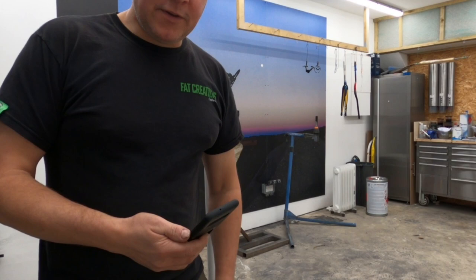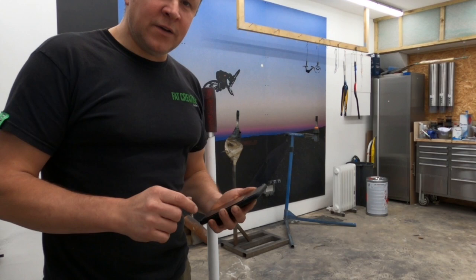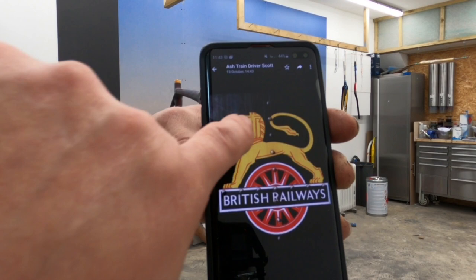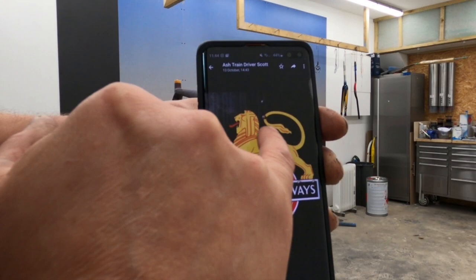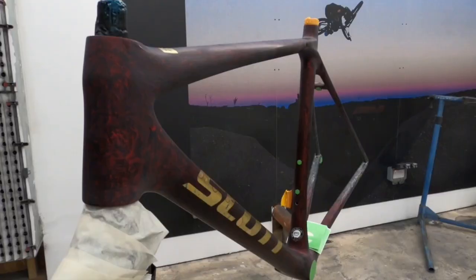Right, we're in the spray booth now and we're going to do the head badge on this Scott Addict. The customer is not going for a traditional Scott S logo on this frame. He's a train driver and he's passionate about his job, so he wants this British Railways logo as his head badge. So we're going to paint this logo and then do the gold leaf effect where the line is. The little red pin striping stage will be done after the next lacquer.